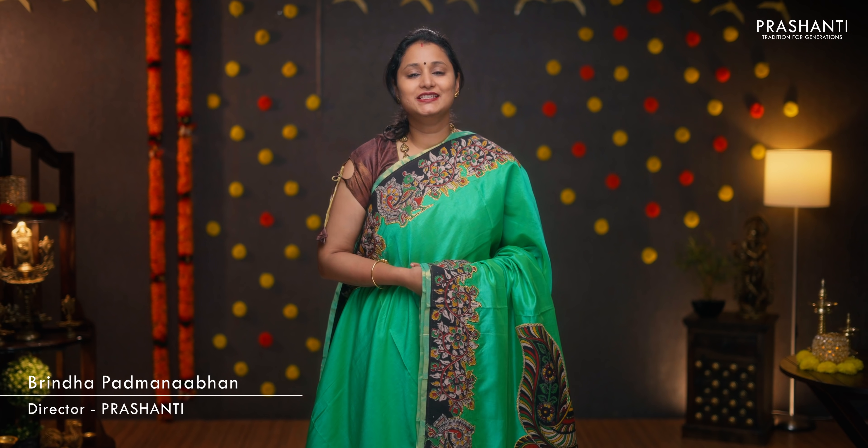Hello all, welcome to Prasanthi, this is Brinda. In this video, we are going to see very pretty kalamkari applique work on silks and silk cottons. The ones in silk cottons will be machine embroidered applique work in kalamkaris, and the ones in silk are pen kalamkaris with hand embroidered work. Let's quickly get started.